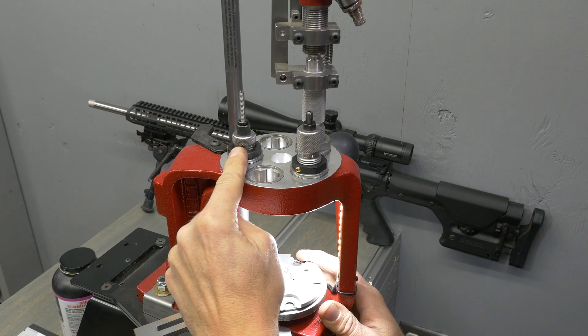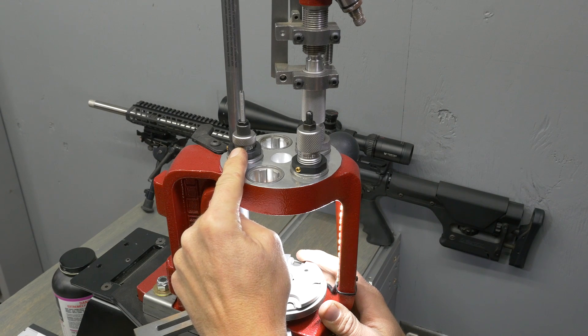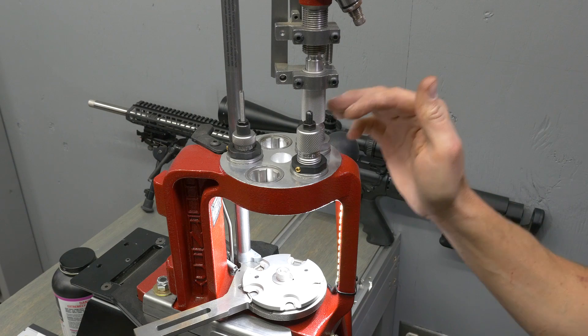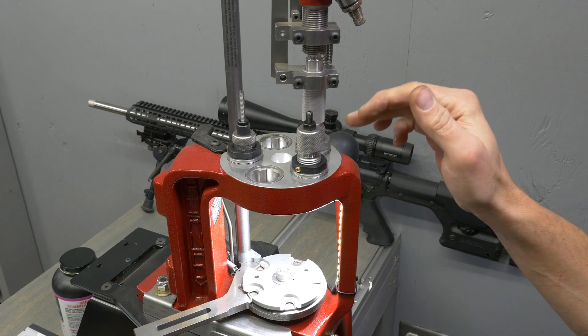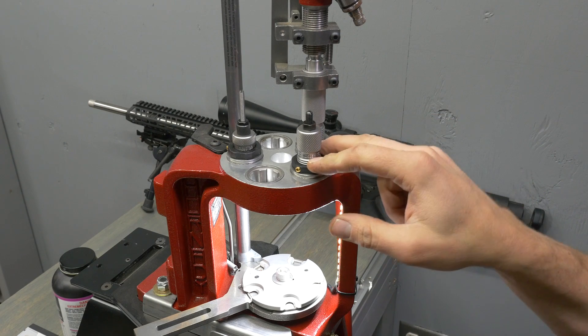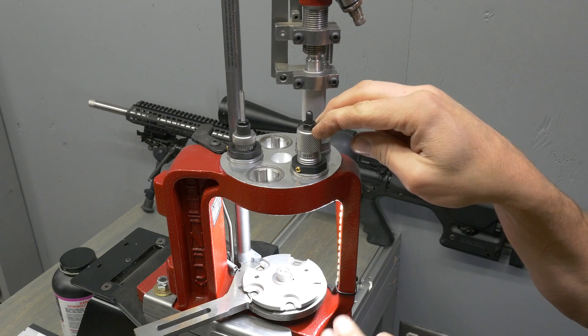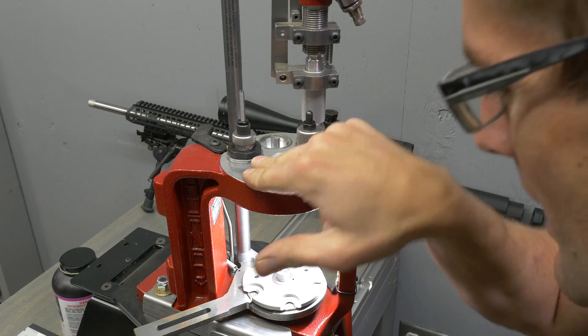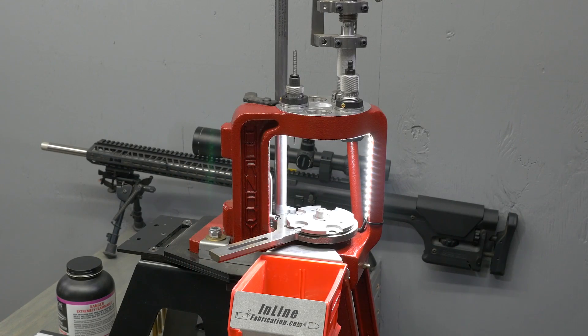In station number one we've got our .22 Nosler sizing and depriming die. Station number two is empty. Station number three is our powder measure for charging. Station number four is our seater, which we can also crimp with if we're using a cannelured bullet. Station number five is empty. All right, let's get things going.